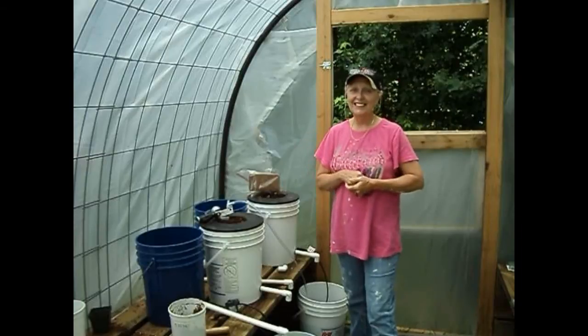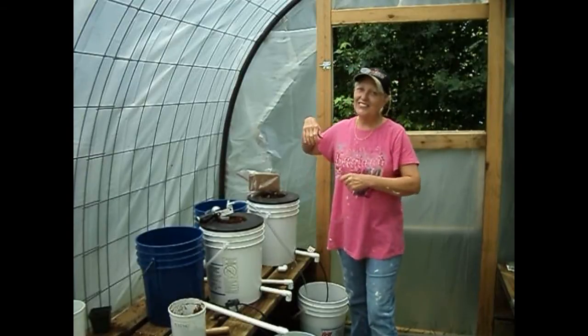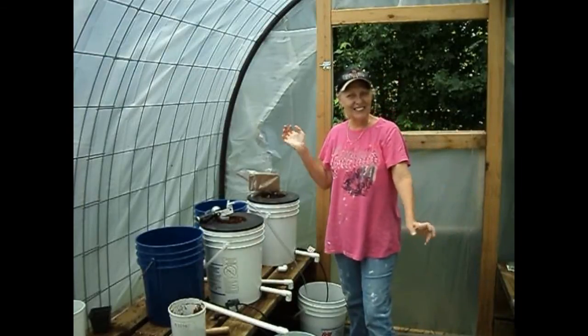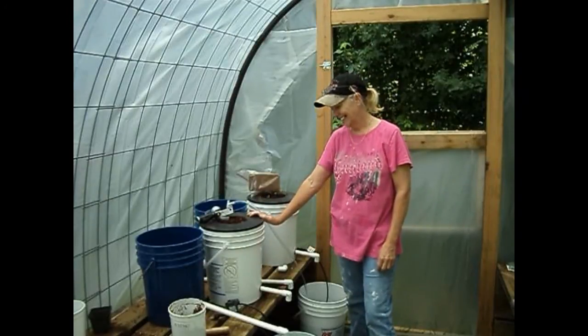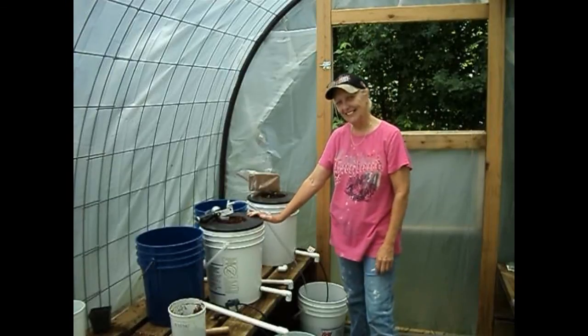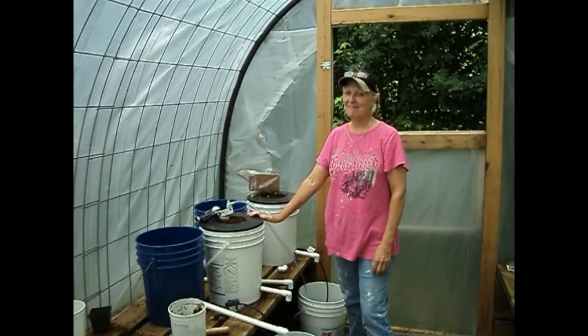I wanted to say thanks for stopping by and have a good day — I know I will! I'll be elated over this for a while. Maybe I'll show you me painting in another video. In the meantime, this is Mel with One Woman and Two Acres — y'all have a blessed day.